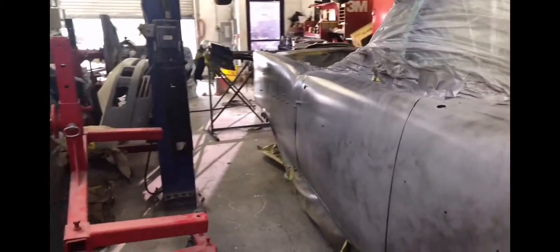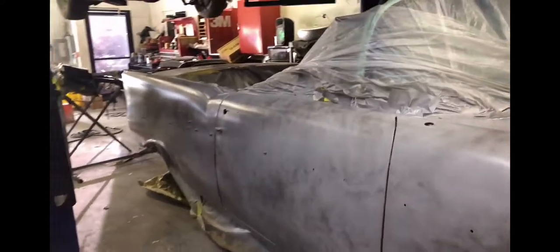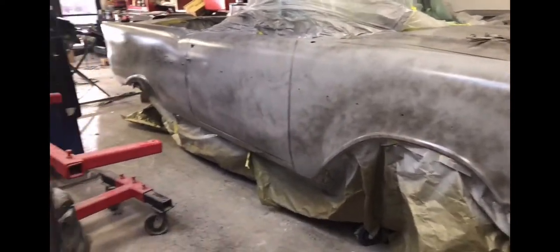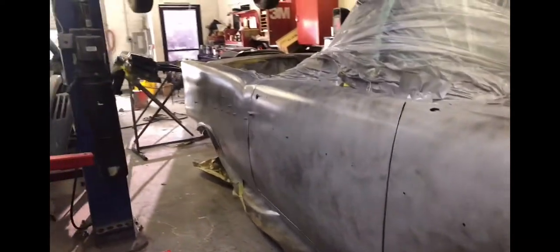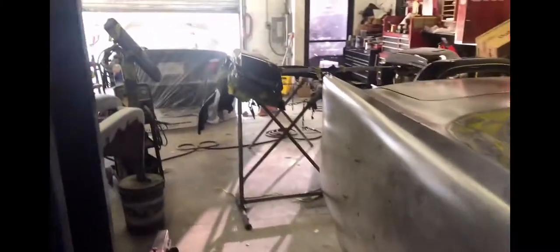We actually painted the mothership, and I'm going to feature that on the channel later on, so you definitely need to subscribe and hit that bell button so you don't miss it. We did do the repaint on that car, and I'll show you the reflection on it when I feature it on this channel.